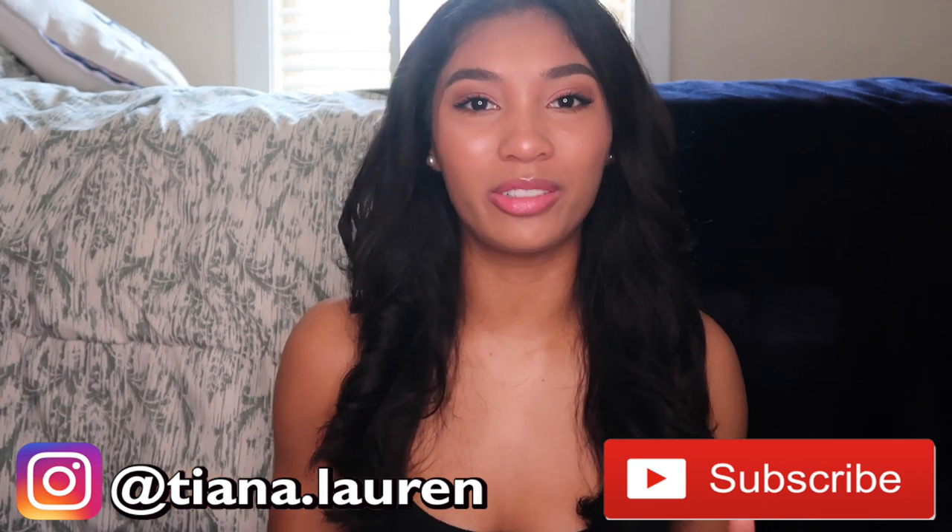Hi guys, welcome back to my channel. I'm Tiana and if you're new here I would love it if you would subscribe down below and also check out my Instagram.